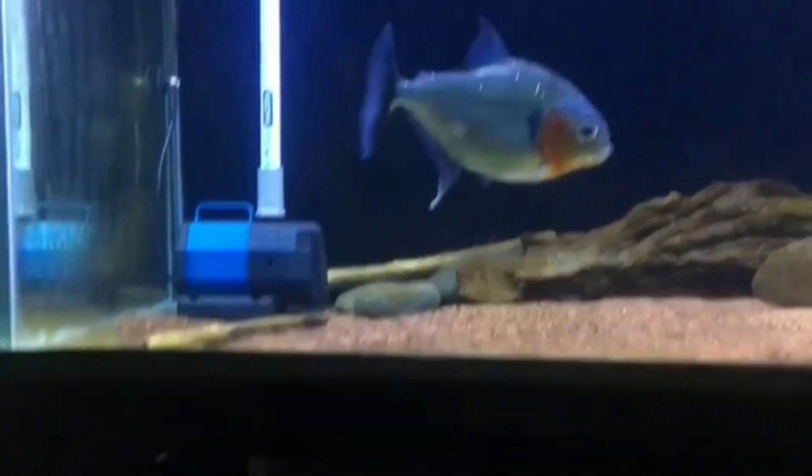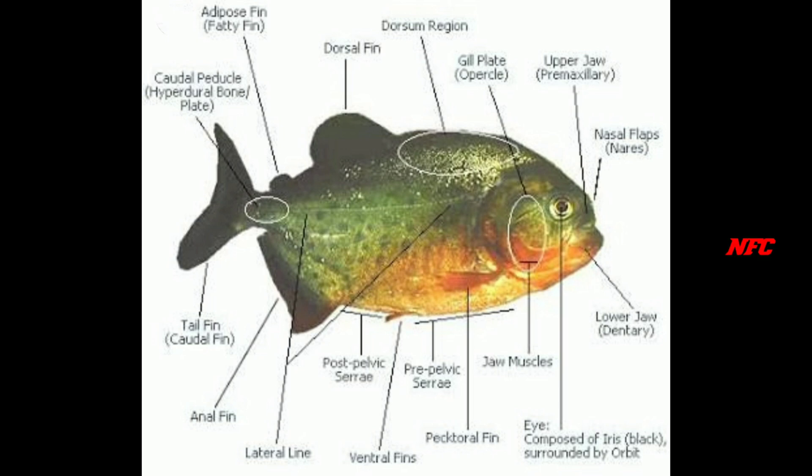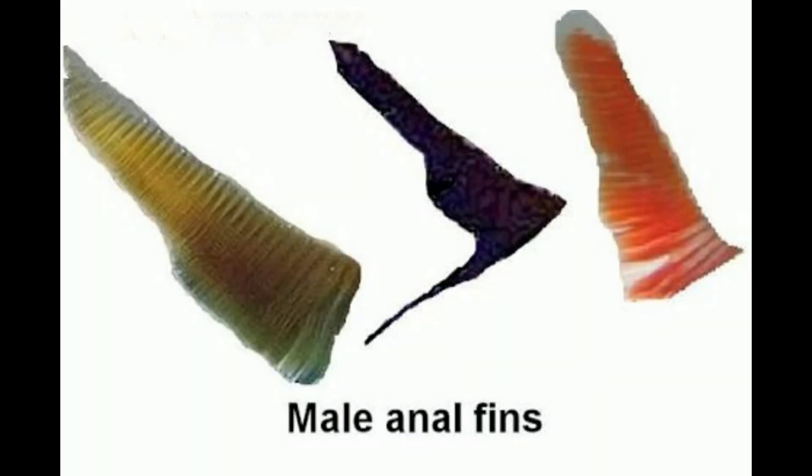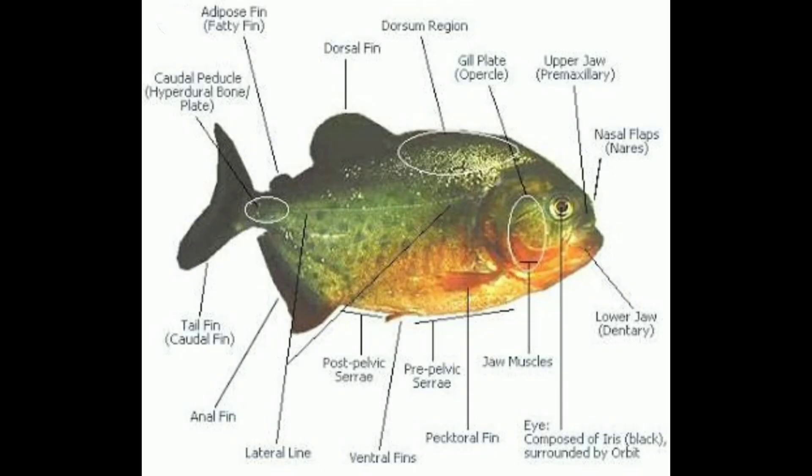The male and female are very difficult to tell apart. The male and female differ in color. The male is said to be full black, while the female is different. The male has distinct coloring compared to the female.